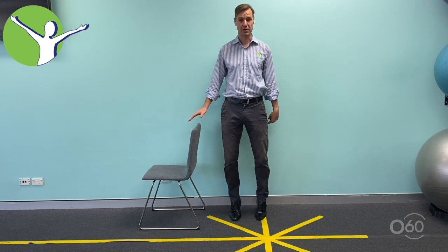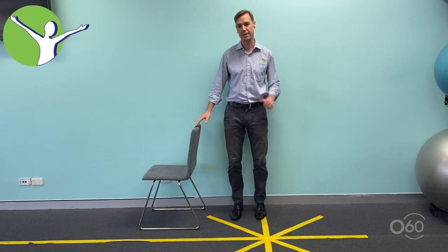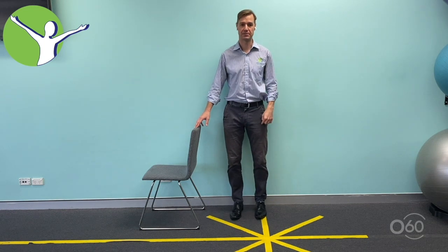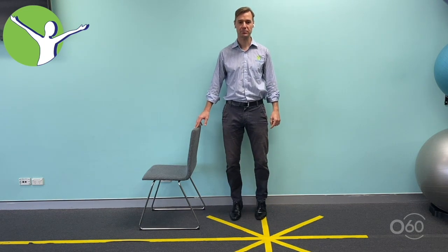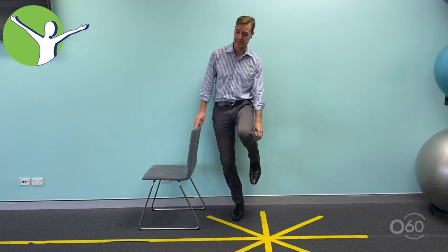This strengthens the calf muscles and the muscles behind the shins, which are really important for your balance, but also gets more movement and mobility in your ankle joints, which are really important for balance. Once you've done that, you should feel it through the back of the legs.